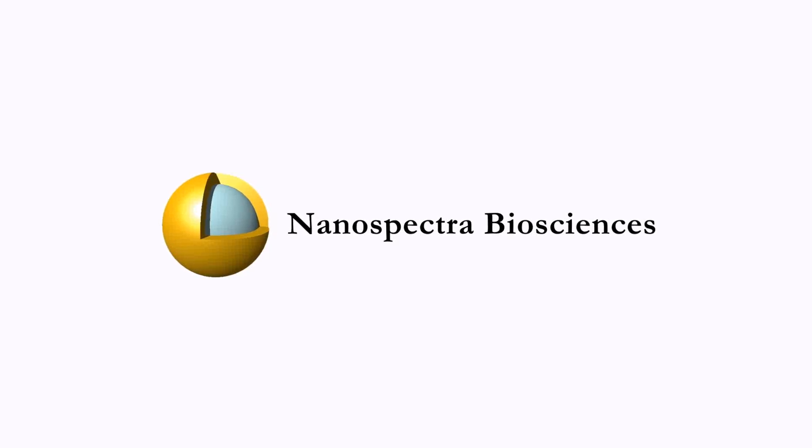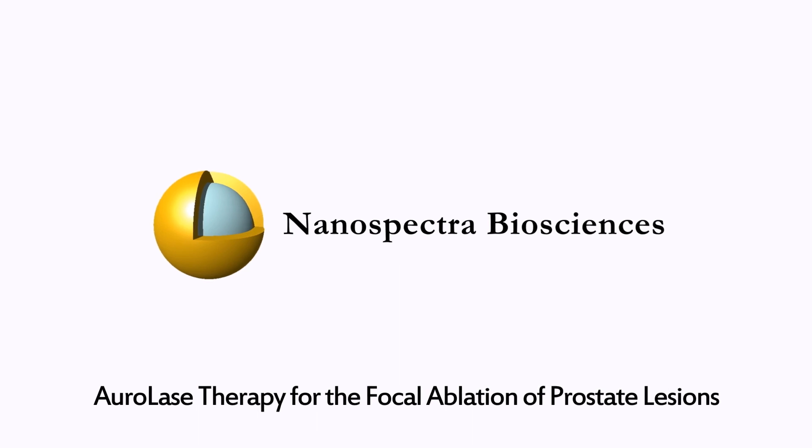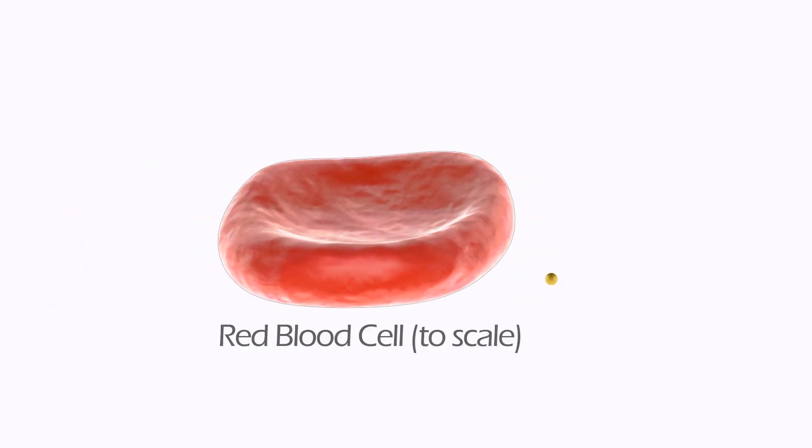Oralase therapy is an investigational device for the precise thermal destruction of lesions in the prostate. The therapy is based on the unique properties of proprietary gold microparticles called orashells. These inert, non-toxic particles are approximately 150 nanometers in diameter, or about 50 times smaller than a red blood cell.